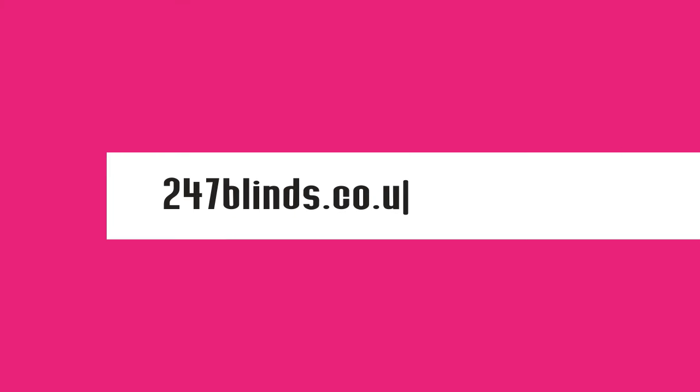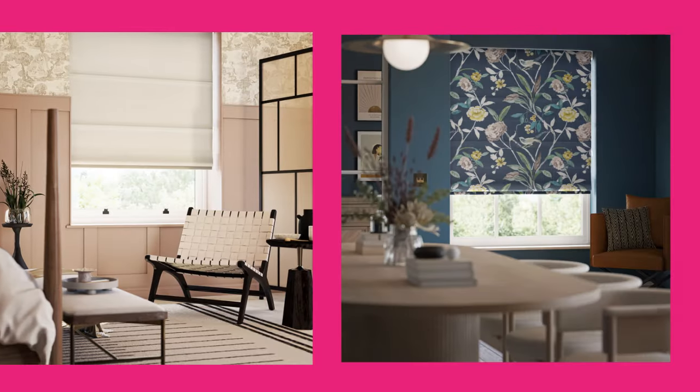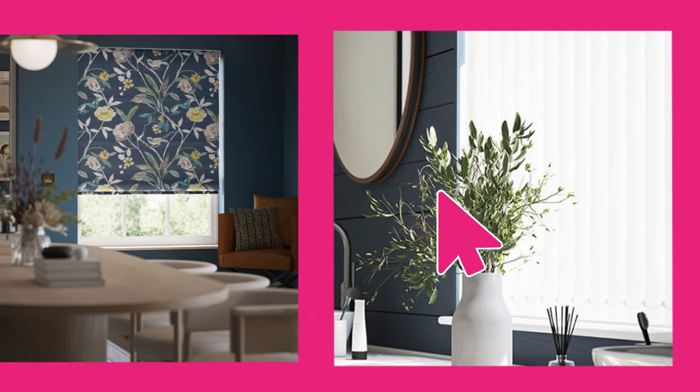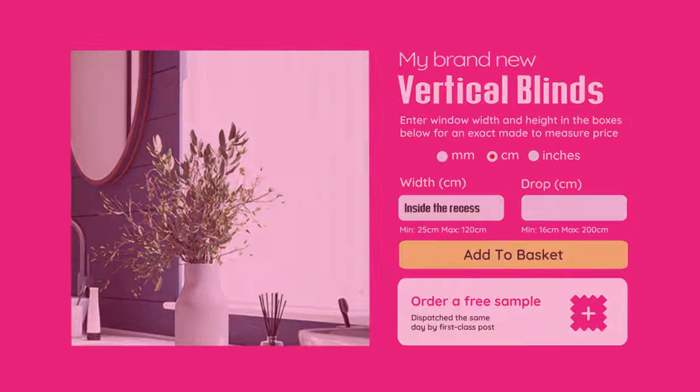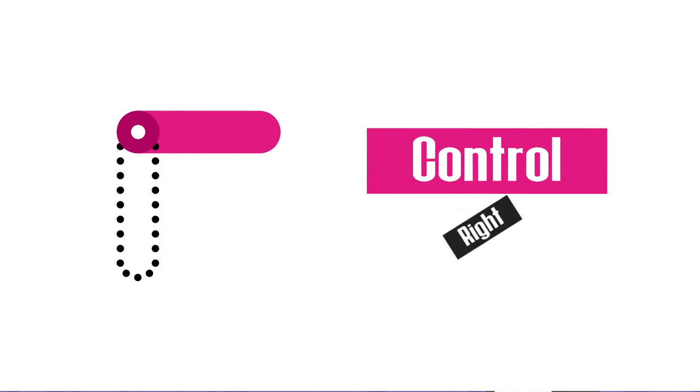All that's left to do is to head over to the website, select your choice of blind from our wide range of styles and colours, and enter your measurements. Don't forget to select whether you need inside or outside the recess blinds, and which side you would like to put the blind's controls on.